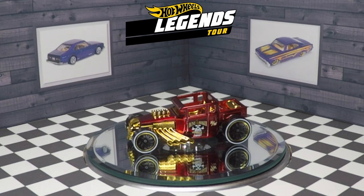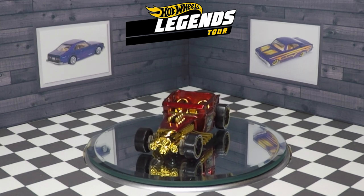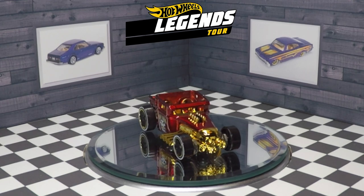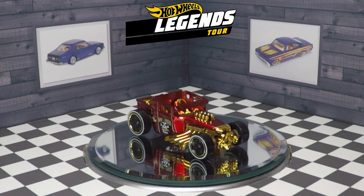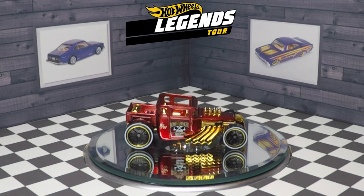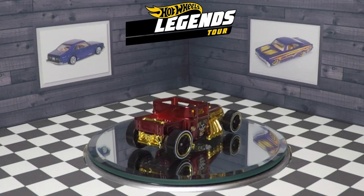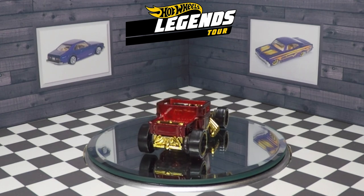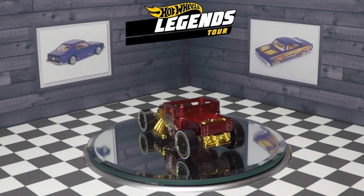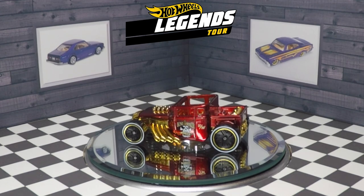I wasn't exactly sure what color this car was — I thought it was maybe more of a brownish red. It was really hard to tell when it was in the package. I think the Hot Wheels ID line has been incredibly successful. I really like these box packages so you can put the cars back in for storage. If you want an exclusive Hot Wheels ID piece, this is definitely one of those vehicles. I'm not sure how many are made, but I would say this Legends Tour Bone Shaker is definitely within my top 10 Hot Wheels ID cars made so far. 2020 is the second year of Hot Wheels ID.